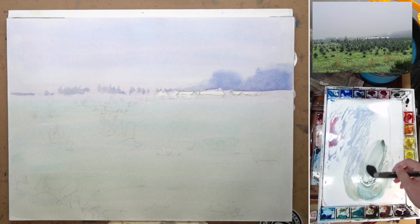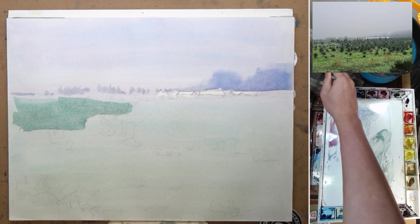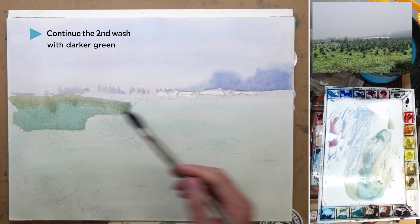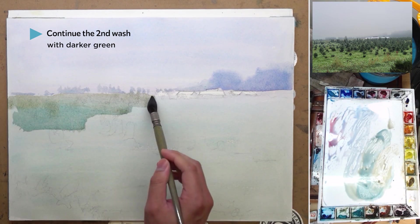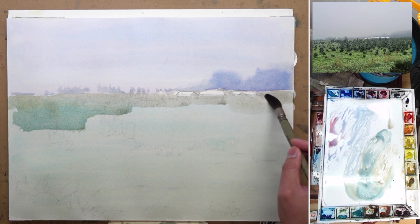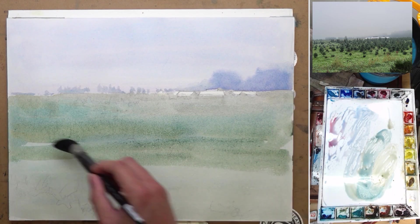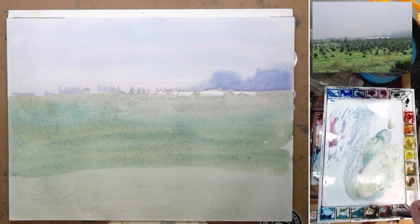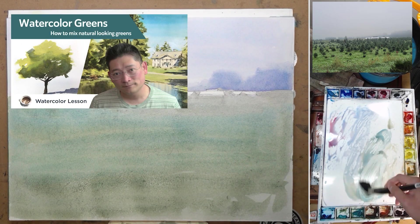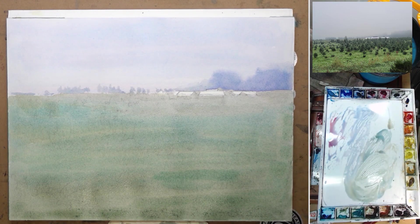I'm going to continue this wash down just like how I did it in the value study. I mix a slightly darker green and warm it up just a little bit — it's mostly cobalt turquoise with some burnt umber, yellow ochre, and things like that. Green is a tricky color, so try to keep it simple, yet always try to mix your own green — don't use straight out-of-the-tube green, as that usually doesn't look as natural. I had another video talking about how to mix green — you can go check that one out. So I just finished the wash all the way down to the foreground.